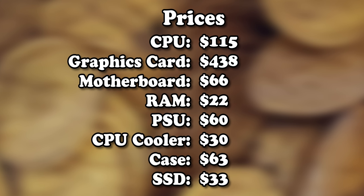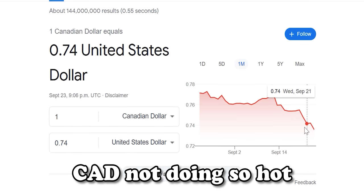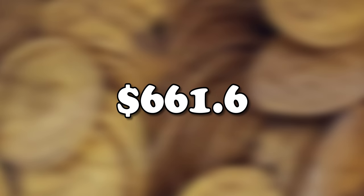First, we need to talk about the budget. This is what everything costs, bringing us to a total of about 827 Canadian dollars. And if we use the exchange rate at the time when I bought all this stuff, our grand total is about 660 US dollars — about $130 under budget.